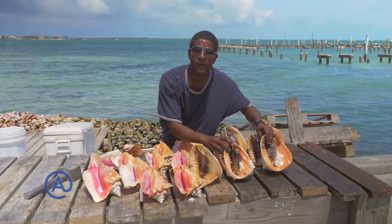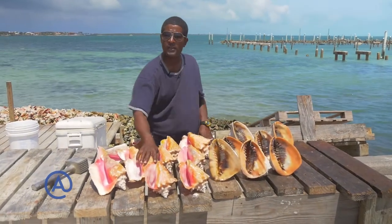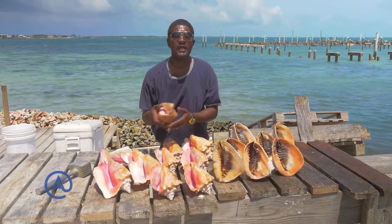We've got here the queen conchs, king conch. These are also our local conchs that we eat as well, that they're making ceviche of, and we've modified some of them into a conch horn.